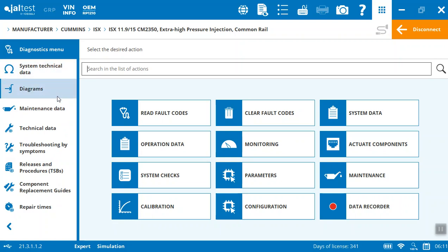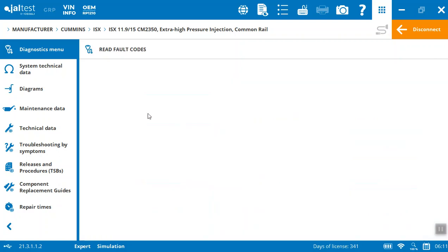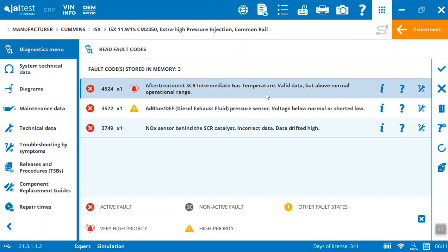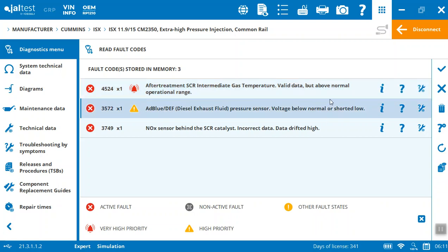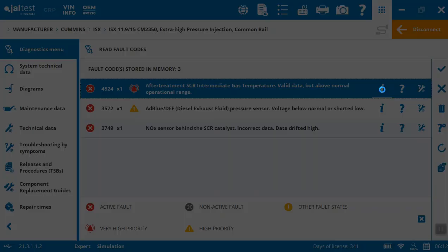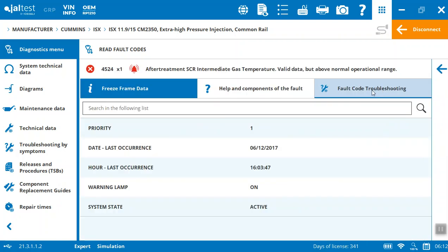Let's start on the diagnostic menu and take a look at what's in here. We can come in and read the fault codes — that's kind of the basics of any diagnostic tool. You come in here and it's going to read the codes that are in memory. In this case, these are just demo data. You can see there's information on it in terms of when it happened. This is going to give me details on the components and how to troubleshoot and fix it. It'll show me the last occurrence and when it actually occurred.